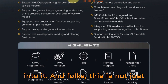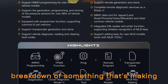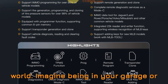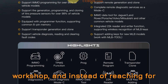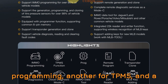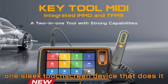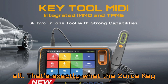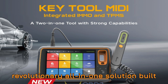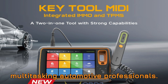Now let's get into it. This is not just another boring tool review — this is a breakdown of something that's making serious waves in the auto-diagnostic world. Imagine being in your garage or workshop, and instead of reaching for three different devices — one for IMMO programming, another for TPMS, and a third for diagnostics — you just pick up one sleek touchscreen device that does it all. That's exactly what the Zorsky Tool MIDI brings to the table: a revolutionary, all-in-one solution built specifically for today's fast-paced, multitasking automotive professionals.